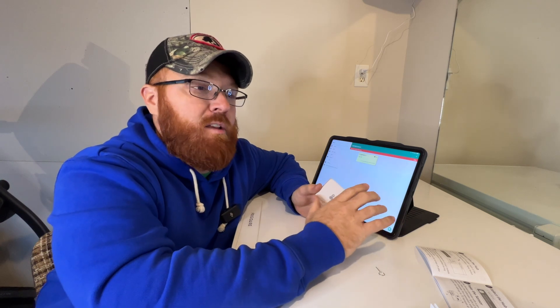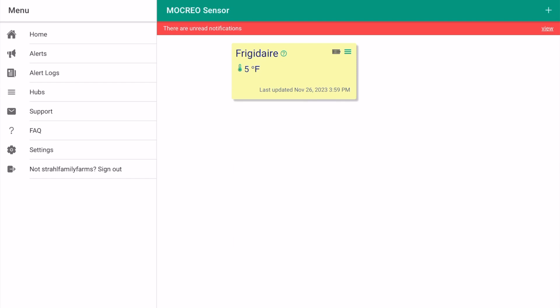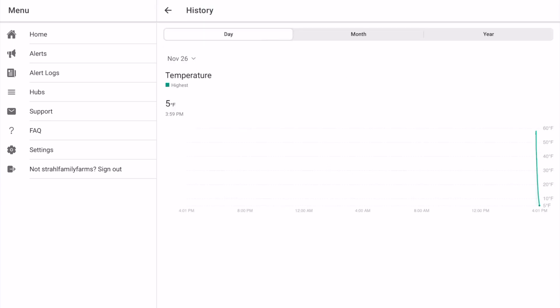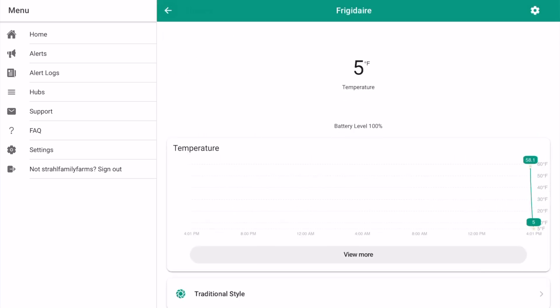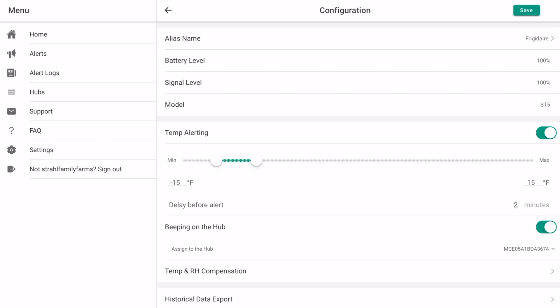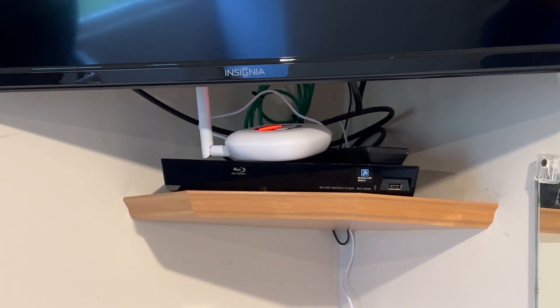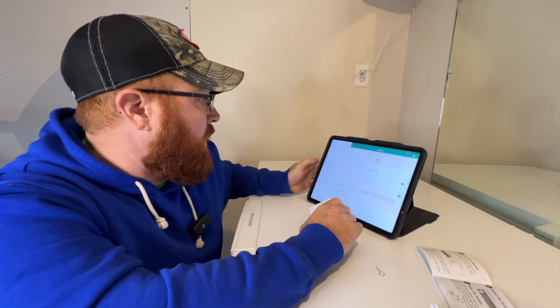So I've got one sensor set up so far and wanted to go ahead and test it. I'll go ahead and screen record this — this is the Frigidaire freezer I got set up, and it's reading at about five degrees at the moment. If I go into view more, I can see a graph — I can go by day, by month, and by year and see all the different temperatures. I've got parameters set up at between negative 15 and 15 degrees Fahrenheit for now until I do a little more research. I was also able to get the hub to beep while I was above the temperature parameter I set — it sends you an email and a push notification as well, so that's all set up and working.